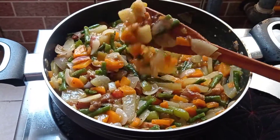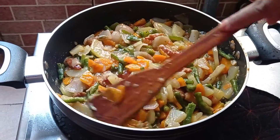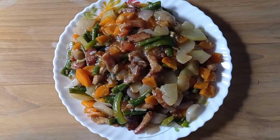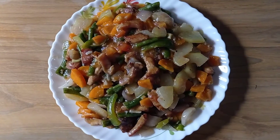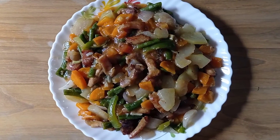I am going to taste this good food. Now I am going to have a job. I am going to try this recipe.